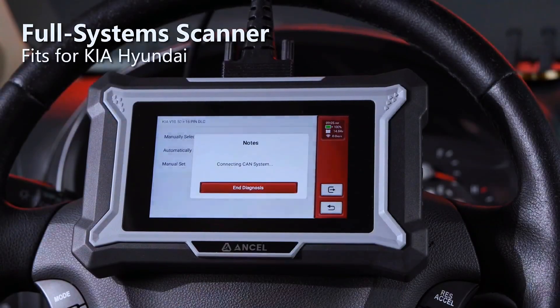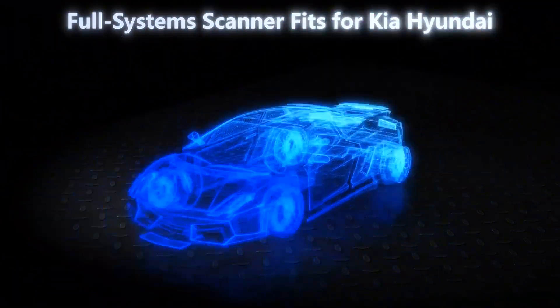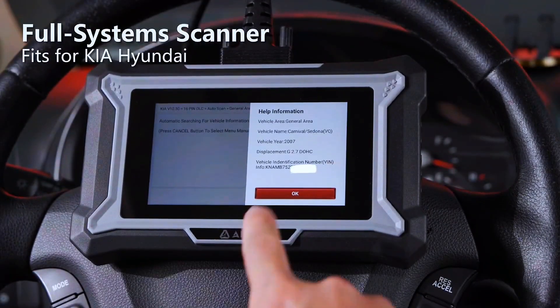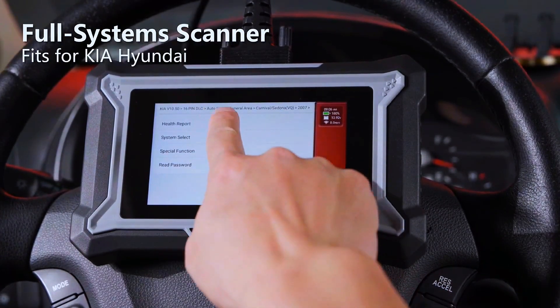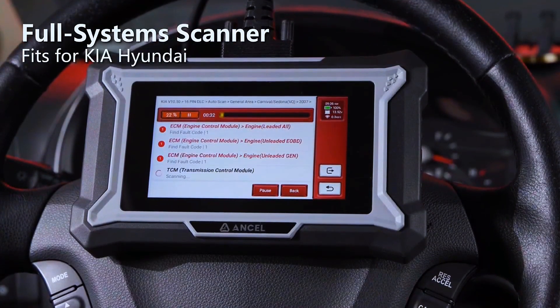The DS-160 offers comprehensive analysis for all major vehicle systems, such as engine, transmission, ABS, airbag, SAS, PCM, BCM, seatbelts, ESP, 4WD, and more. With its extensive coverage, you can easily monitor critical components across your vehicle, ensuring that everything operates efficiently and stays in peak condition.